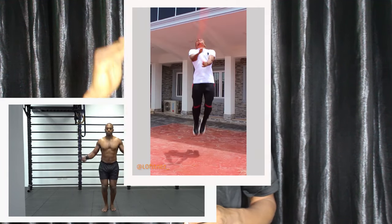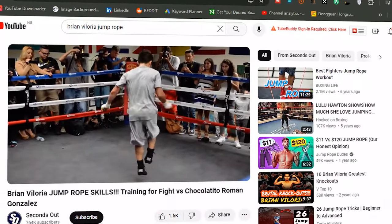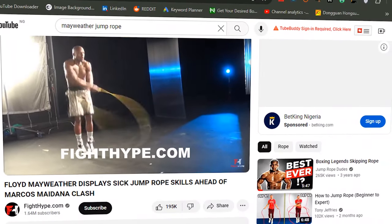Do you want to upgrade your skipping rope skills and jump rope like professional boxers such as Brian Villoria, Floyd Mayweather, Mohamed Ali, and other professional boxers out there? This video is for you.